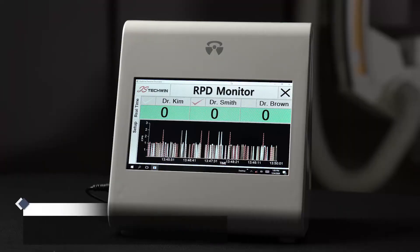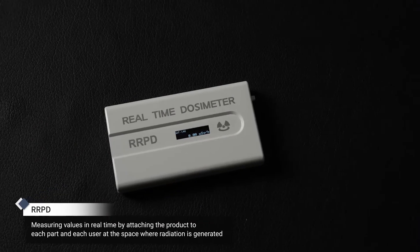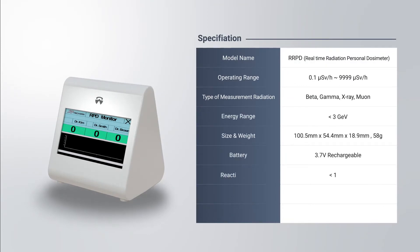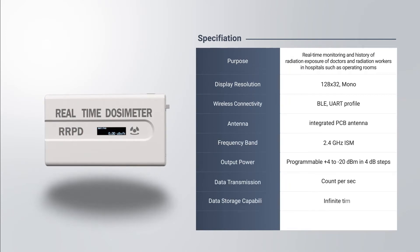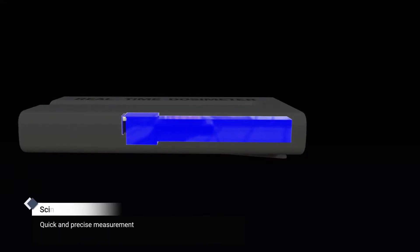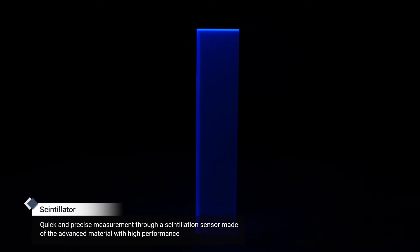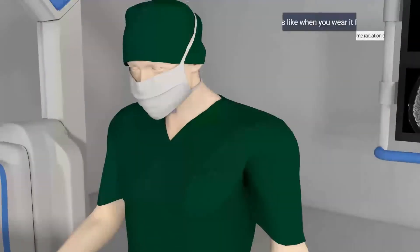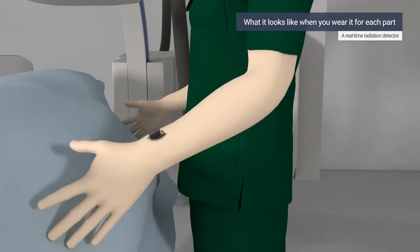The RRPD is a product that can measure the value of radiation when a user wears it on the required part at the space where radiation is generated. The scintillator, which is the key part of the RRPD, is a scintillation sensor made of advanced material with high performance developed by JSTechwind. It provides precise and quick detection values, and is available for measurements after wearing it on each part for each user.